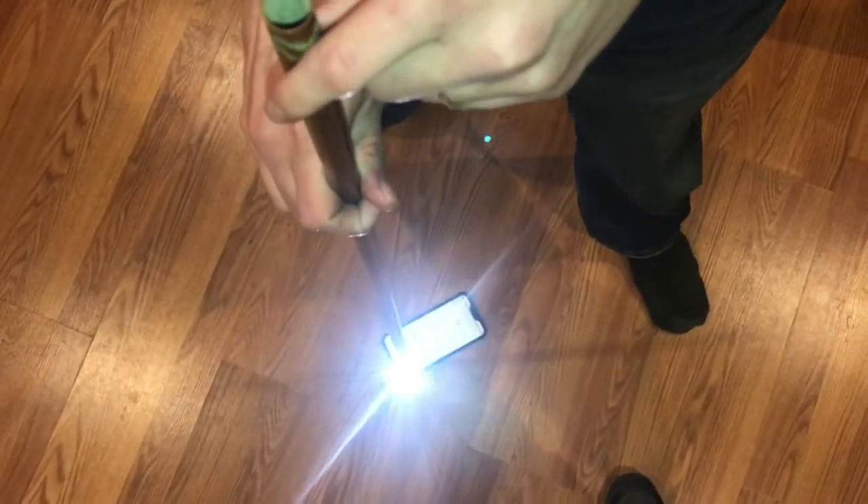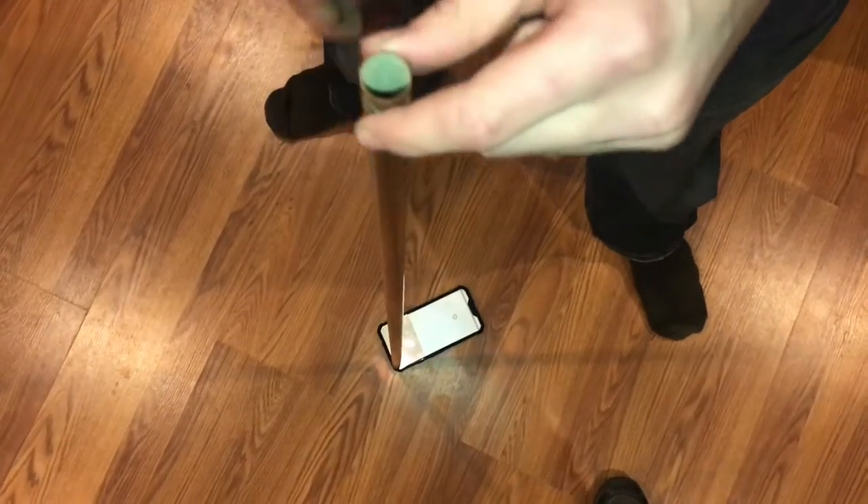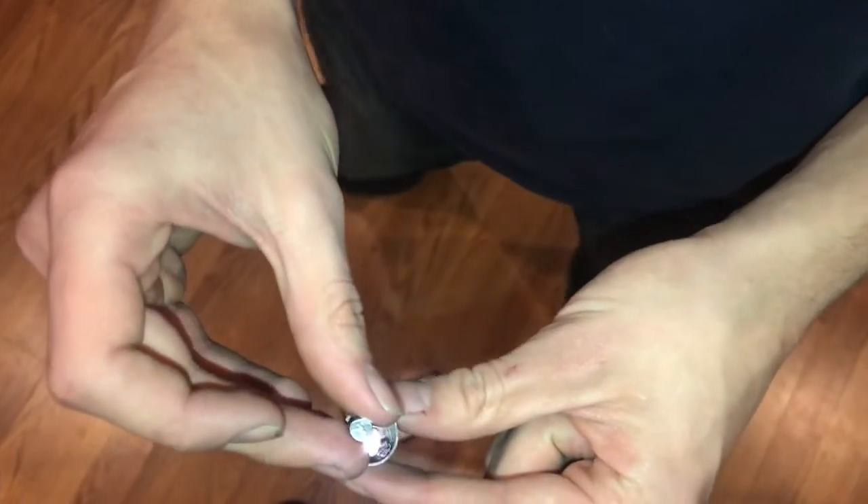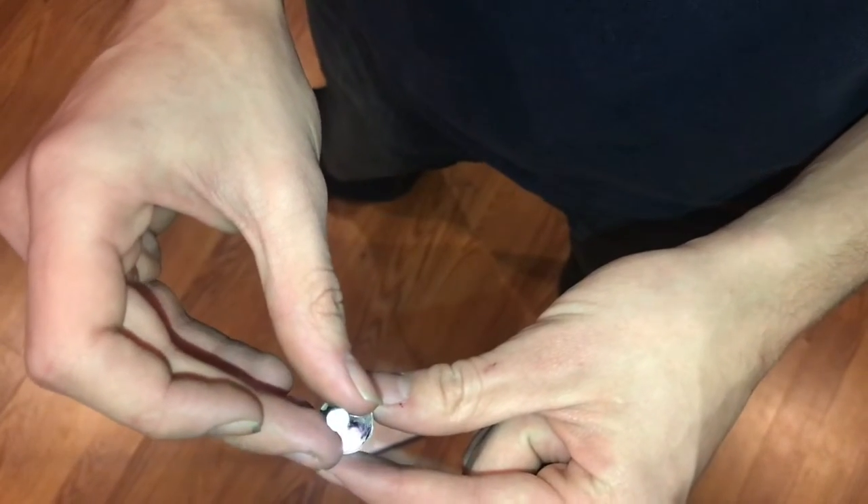I have my phone on the ground now with the flashlight on so that we can shine light through the tube and watch the magnet as it falls down the copper tube — and it should fall slowly compared to a normal drop.